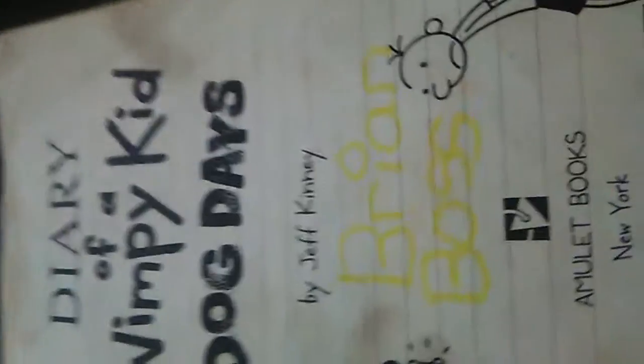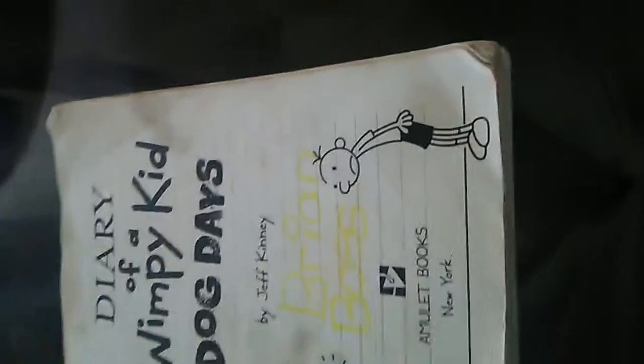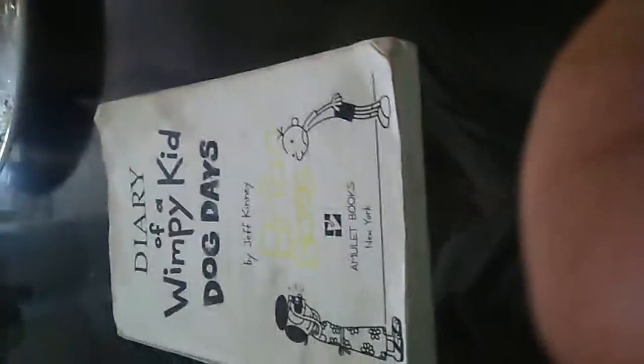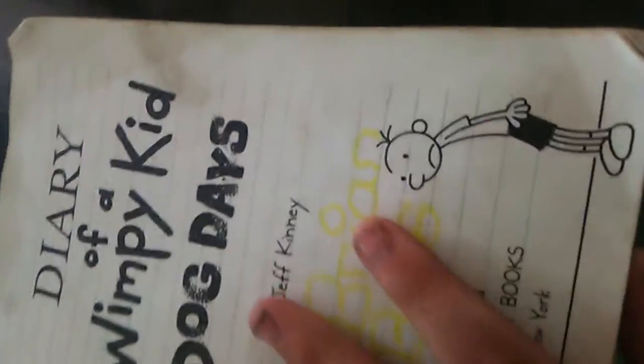I would say four stars. It just wasn't like the first book — the first Diary of a Wimpy Kid — as I mentioned in episode three. This book should honestly be like the first one, but with summer as the theme. I haven't read this book in a while, but I just finished watching the movie a couple of days ago. The book is better than the movie.